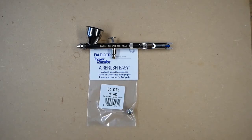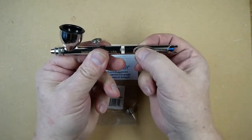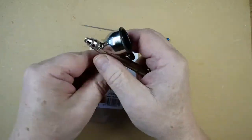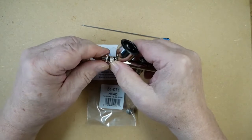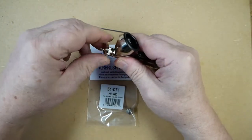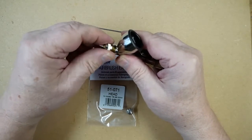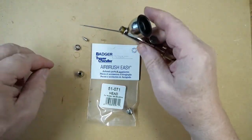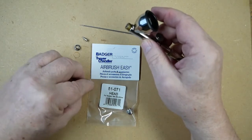To remove and refit the head, we first undo the needle chuck to release the needle. Remove the spray regulator. Remove the head which holds the tip in place. And this is the head here.